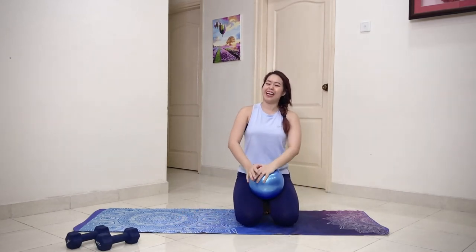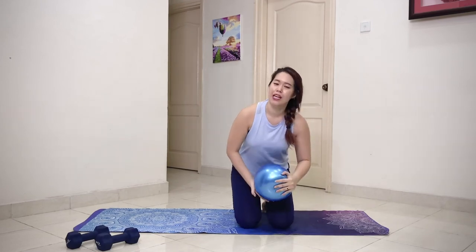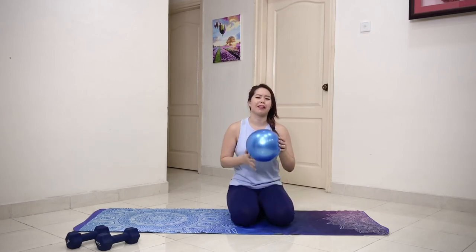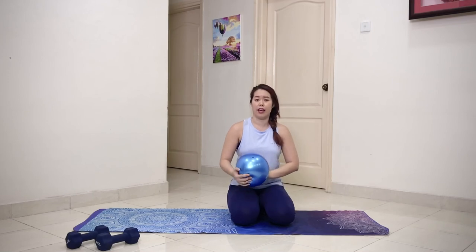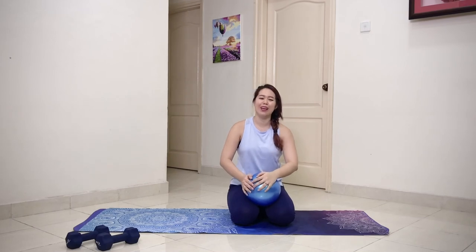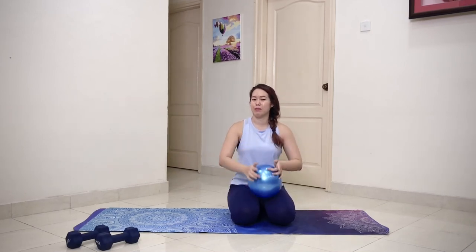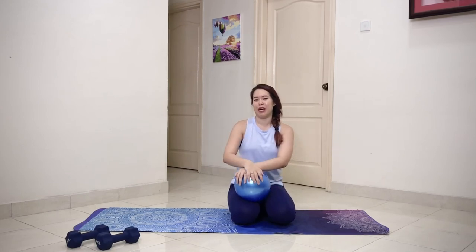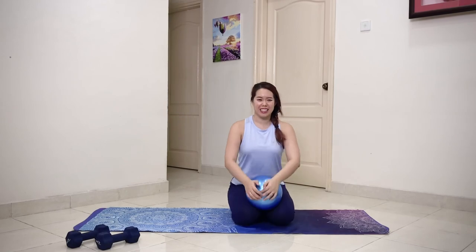Great job today! I hope you enjoyed our abs series with our little ball. If you don't have a ball, don't worry — you can grab anything: a kids' ball, anything like that. If you have any requests, please let me know — drop me a message on my Instagram, please like and subscribe, and press the notification bell for more video updates. Take care, stay safe, bye!